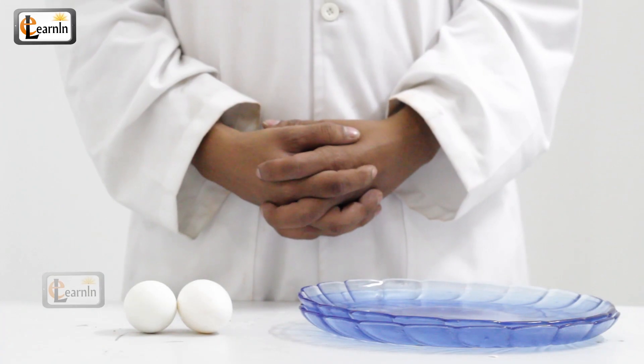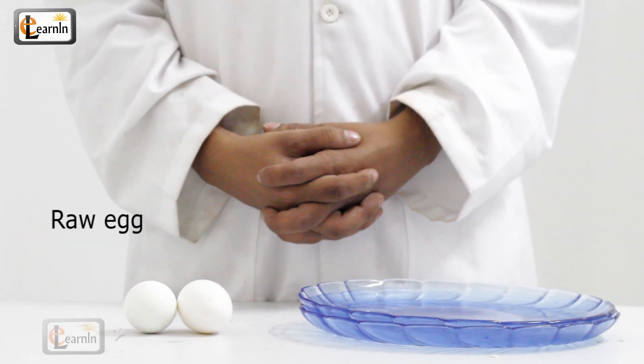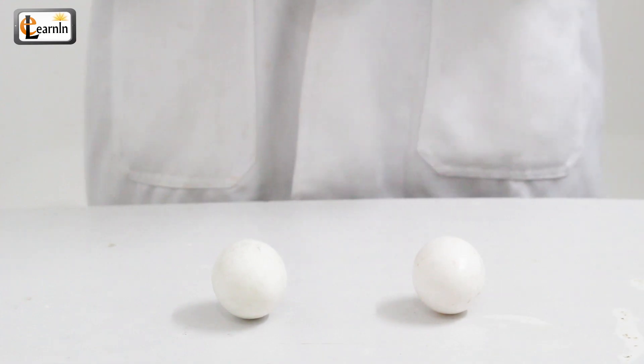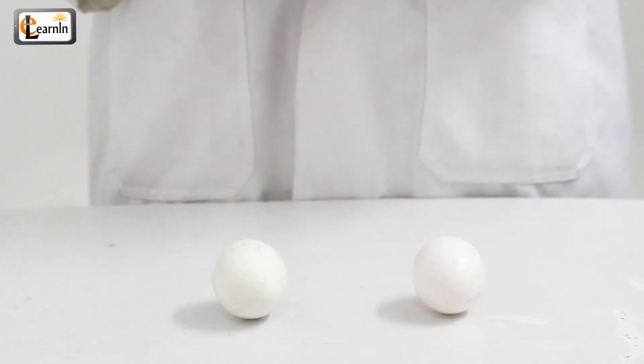For this experiment you're gonna need two plates, a hard-boiled egg, and a raw egg. Before you start this experiment, see if you can decide which egg is raw and which egg is hard-boiled.